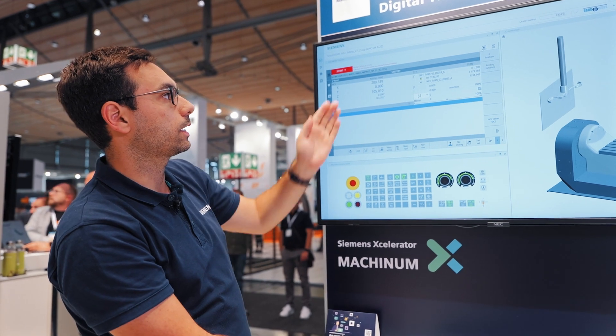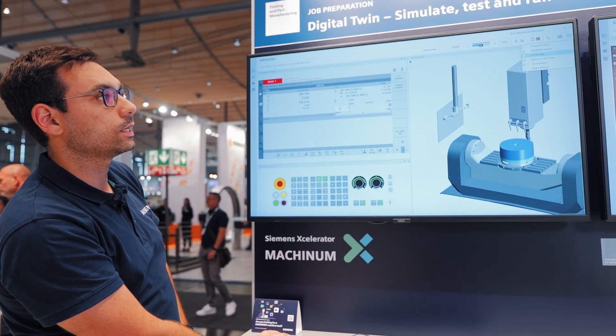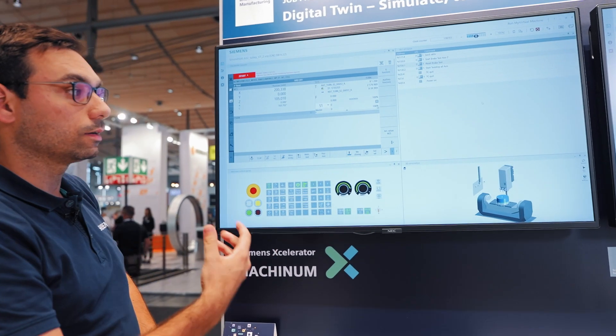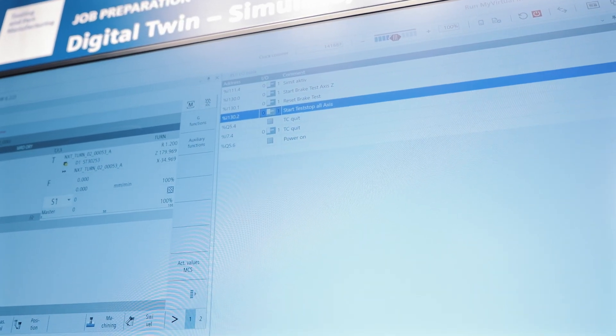Even safety functionalities are active. This means I can see safety issues or requirements, which I can process accordingly with my PLC input-output table. Next, I perform the test stop and the machine is ready.